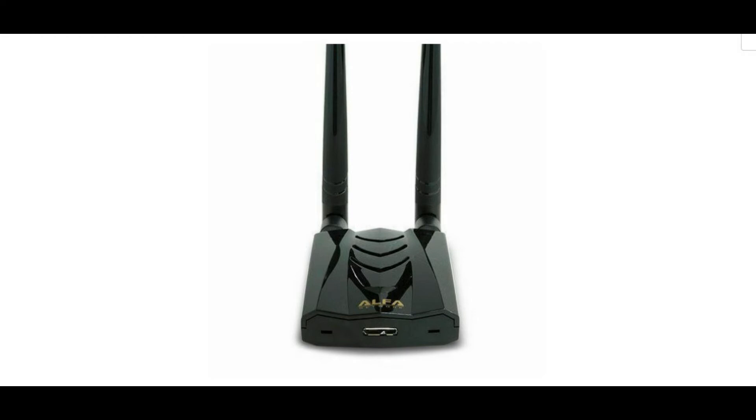The AWUS 036 ACM is capable of receiving and transmitting on both the 2.4 GHz and 5 GHz bands. With 802.11ac standard routers, the AWUS 036 AC can achieve throughput speeds up to 867 Mbps. This adapter is backward compatible with 802.11g and 802.11n networks, but an 802.11ac router is required for maximum throughput. The retail box includes the adapter, two 5 dBi dual-band antennas, a driver CD, and a USB docking base. The special USB dock allows for optimal range placement.